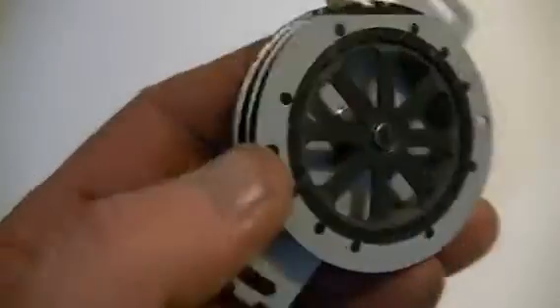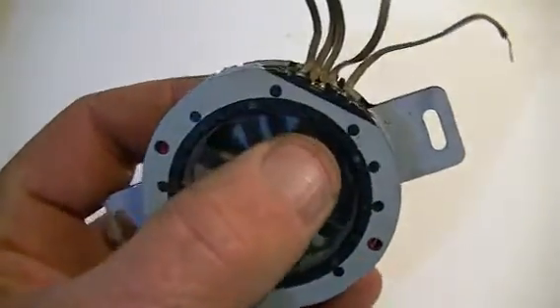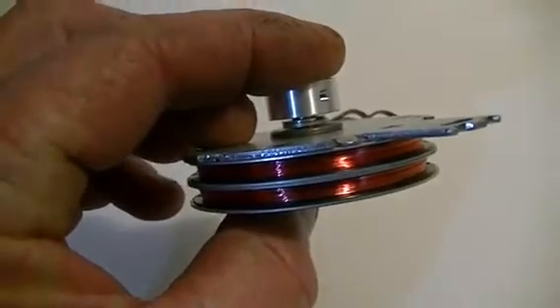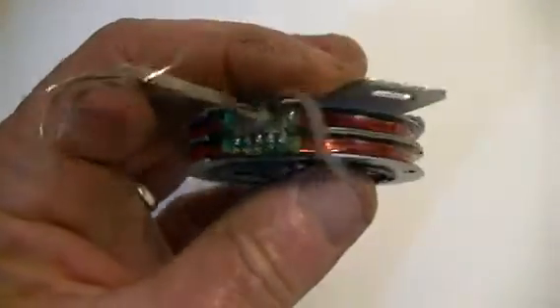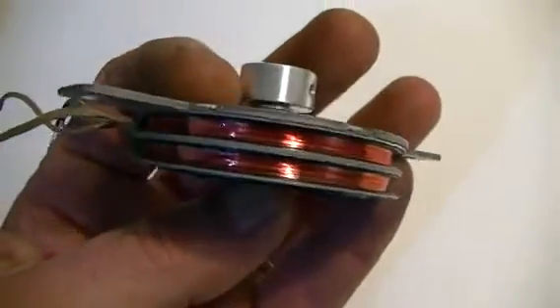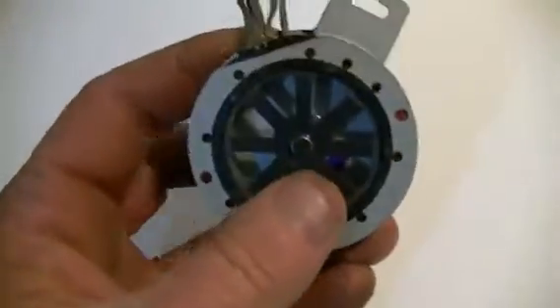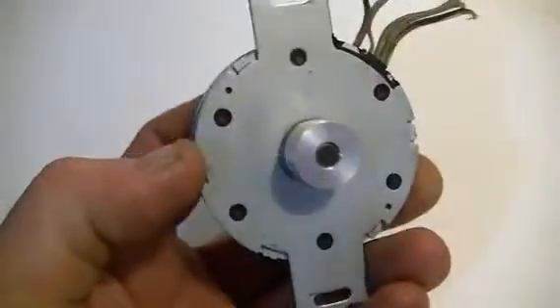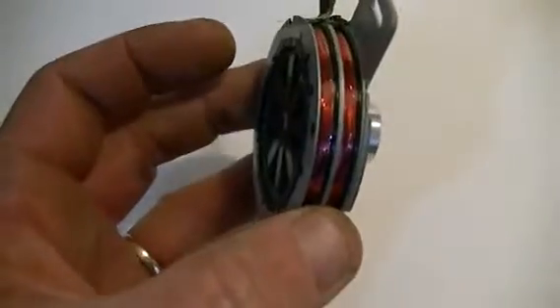Some may already know about these motors and have seen them. But for me, I've never seen a motor with the coils wound around the rotor — very interesting. I'll post this video up first so you can see what we're dealing with, then I'll get to work and see if we can't make it work and see how well it runs and how efficient it is. Thanks, guys.